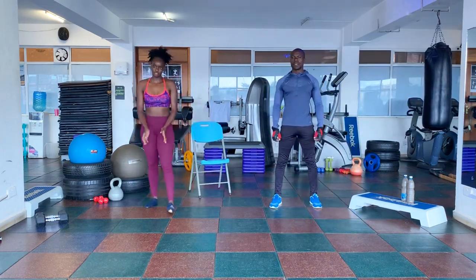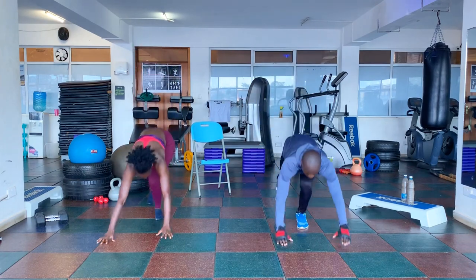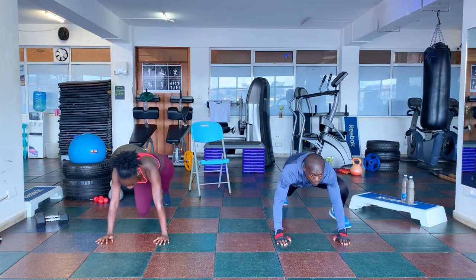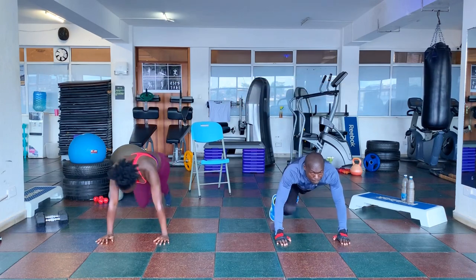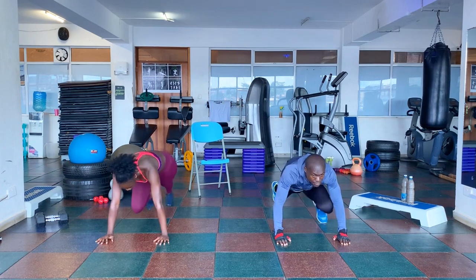Next workout is the mountain climbers. We will get into a plank position with the arms straight. I will be demonstrating the advanced workout; Shandam will be demonstrating the beginner one. 3, 2, 1, go. 1, 2, 3, 4, 5, 6, 7, 8, 9, 10.